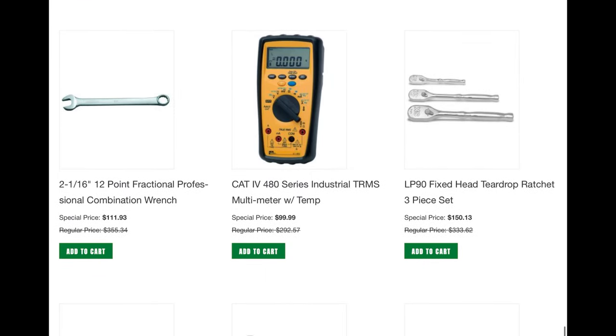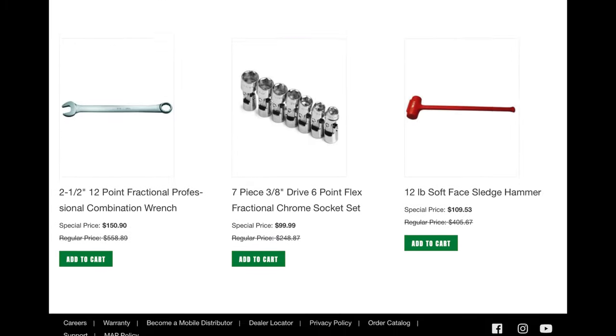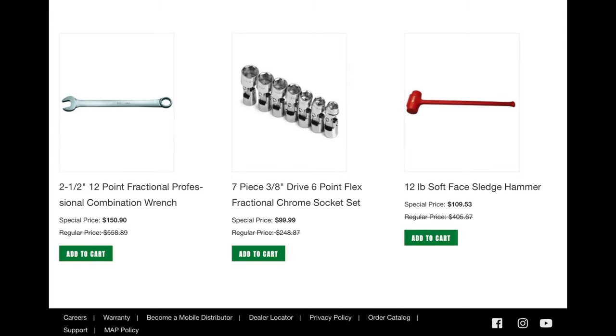This multimeter is pretty cool for $100. What's interesting to me here is the LP90 ratchets — you get three of them for $150, but they actually have them listed individually and you could get them for basically under $100. So if you're interested, pick them up individually and save yourself a couple of dollars. And then this is a really great deal on the 6-point flex head standard sockets — that's a steal if you look at how much they normally go for. And then that monster deadblow.